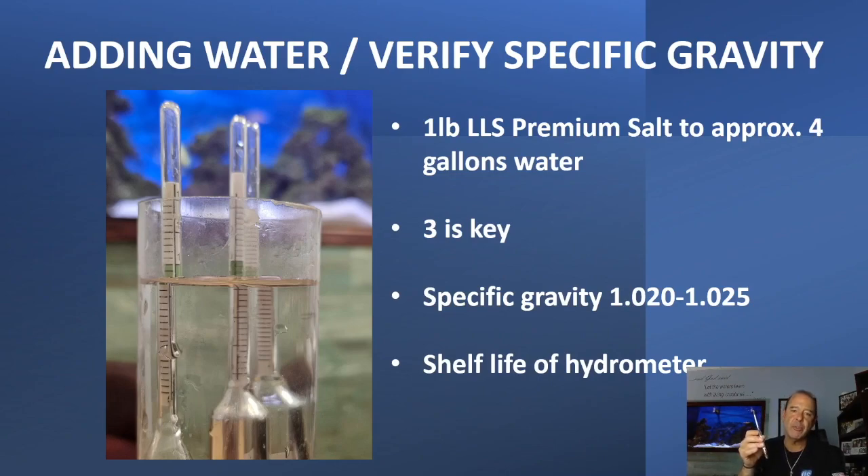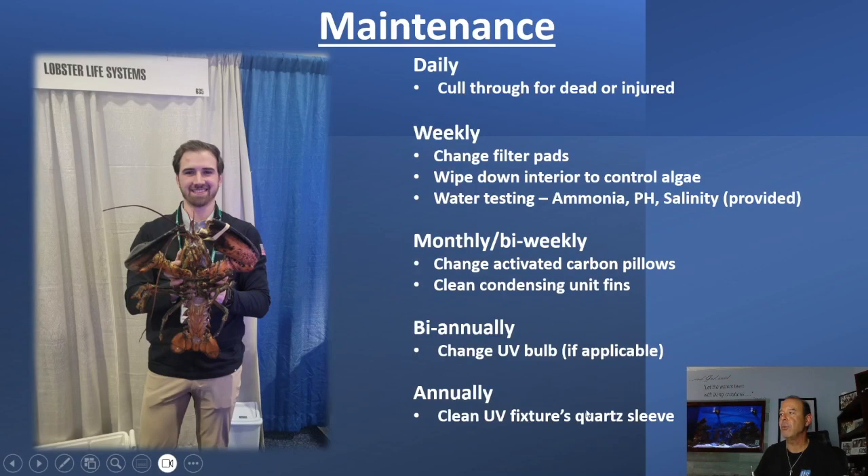These are available through your paper distributor — Bunzel, Imperial, Penn Jersey, Gordell, or whoever you're buying your stuff from. There's a bunch of different paper distributors that we sell to. To make your salt water, the general ratio is one pound of salt to four gallons of water. One pound of salt to four gallons of water.